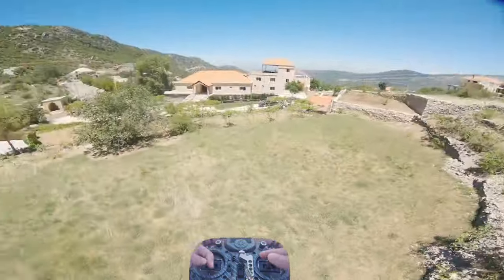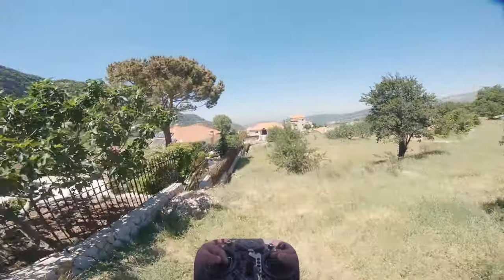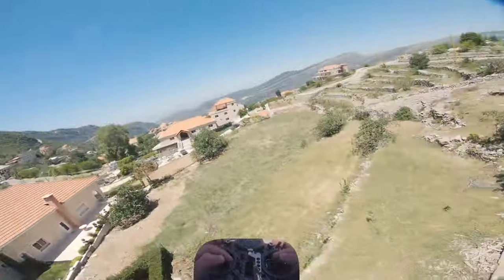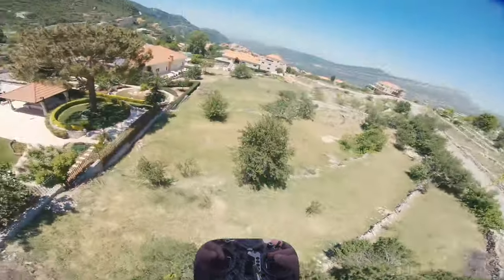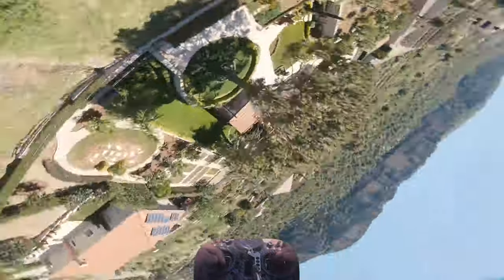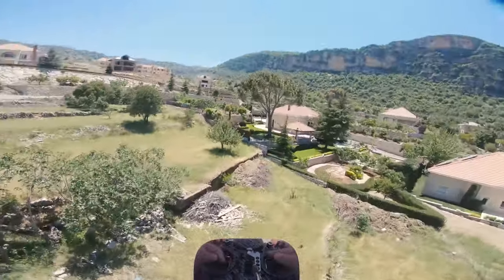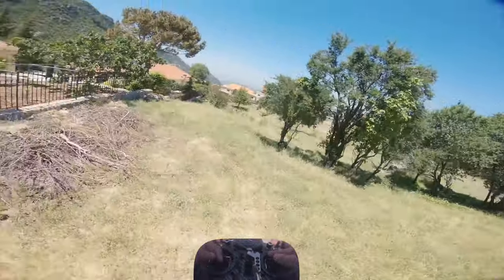Moving on to a more advanced trick — I call this the inverted side track. It's a simpler version of the inverted yaw track. To do this trick, first you need to gain some momentum, for example by doing an eject. Then you do a 90-degree yaw spin toward the object you want to track and slightly throttle up while rolling into the inverted pause. This gives you the effect of traveling inverted sideways while tracking the object, as you can see me doing in the background.